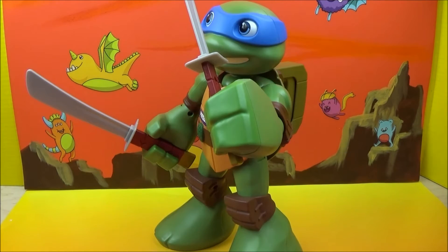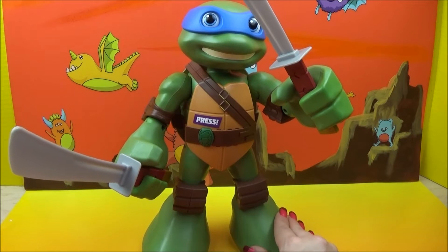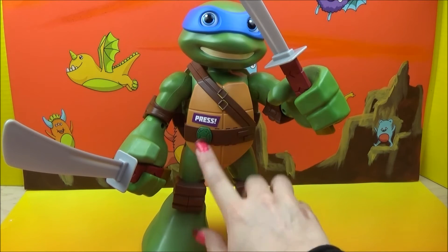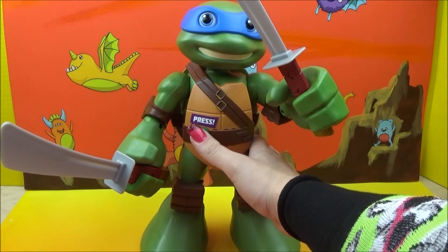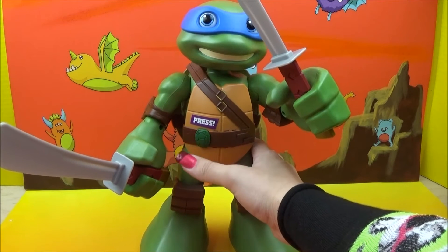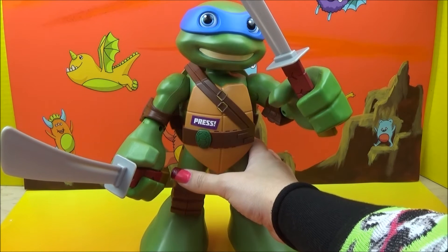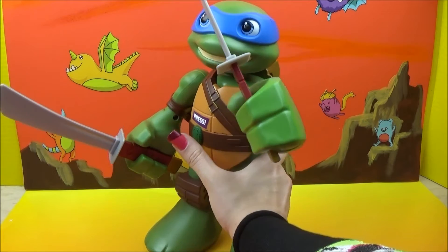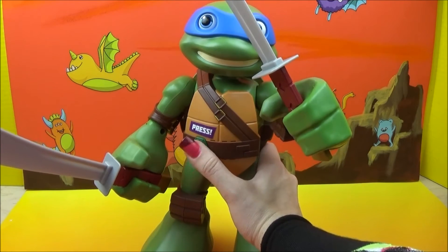Let's see if we can get him talking — not that I think that's going to be a problem, because just moving him around seemed to make him make noise. But let's turn him back to face us and start with the big press button. It's like, don't push the button — then you automatically want to push the button. Leo says: 'I'm Leonardo, leader of the Ninja Turtles.' 'We're ninjas in training.' Yes, yes you are! You guys are epic, you guys are so cool.